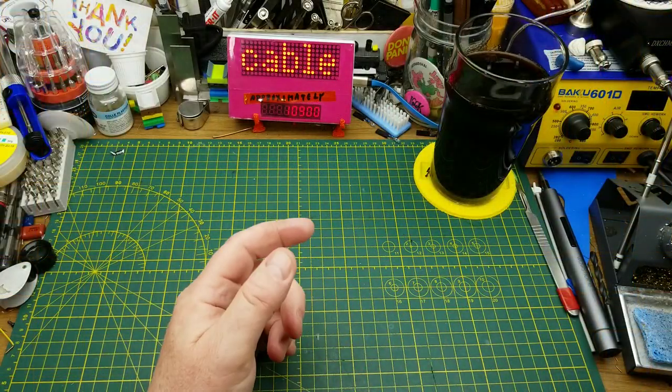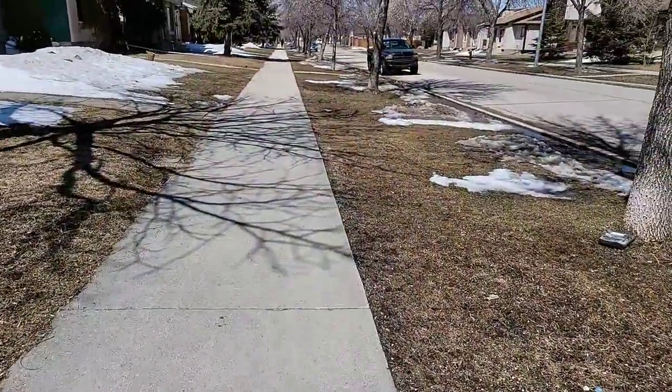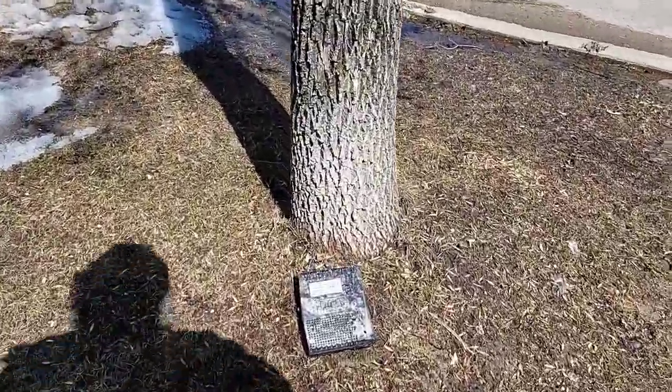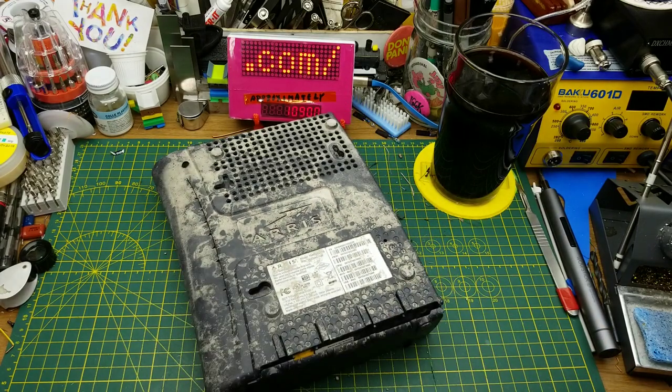I wasn't planning on doing another teardown so soon after the last one, but I was out walking around and this teardown pretty much literally dropped in my lap. So here we go.